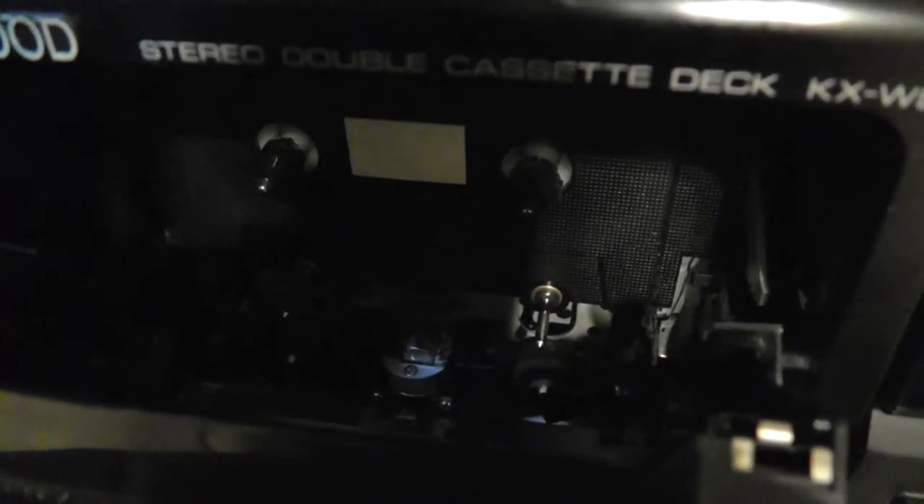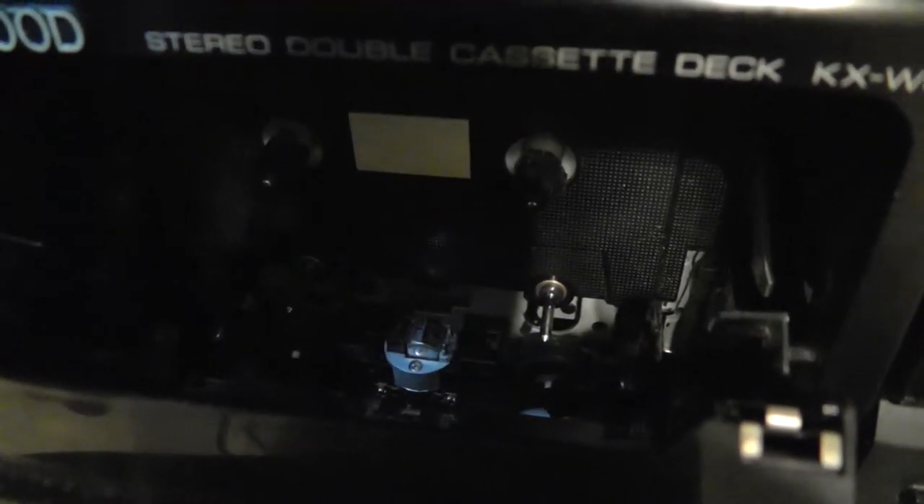Before we start I'll show you the tape heads in their current condition. This is deck A — there's the pinch roller and there's the play and record head, and the pinch roller and capstan for playing in reverse. This is deck B — the pinch roller and capstan for playing forwards, the play and record head, and the pinch roller and capstan for playing in reverse.